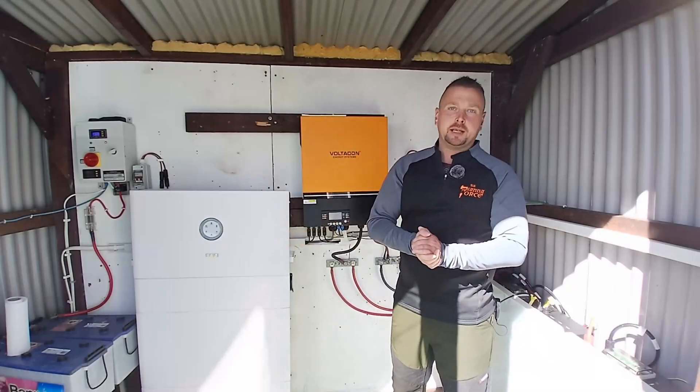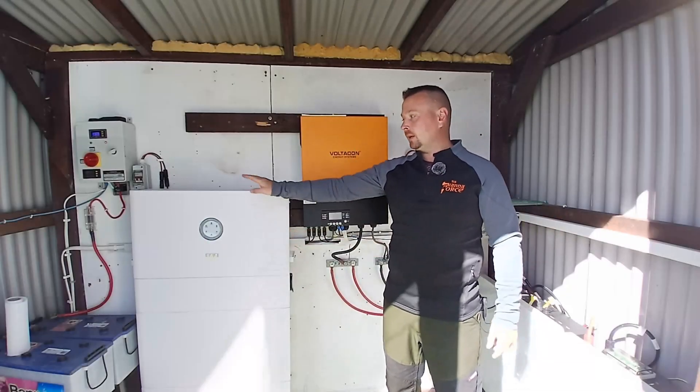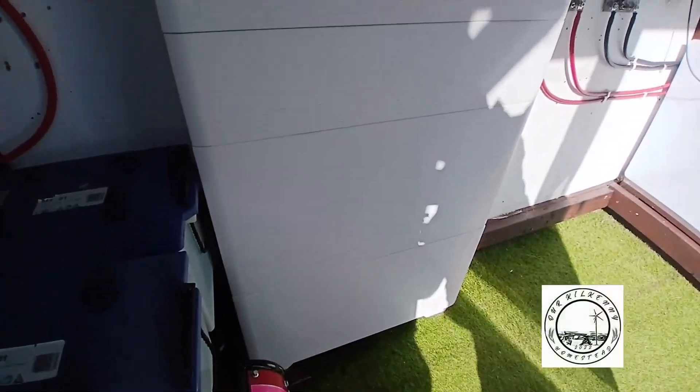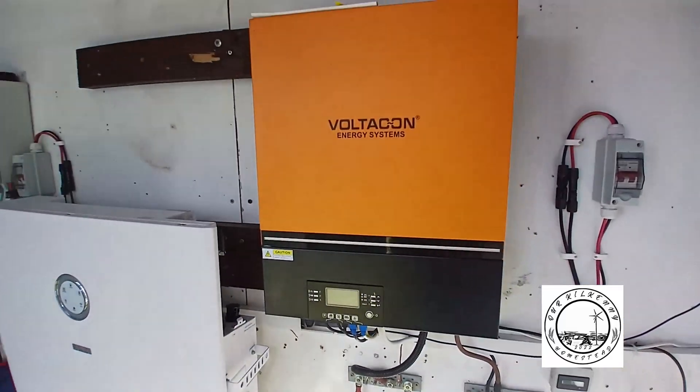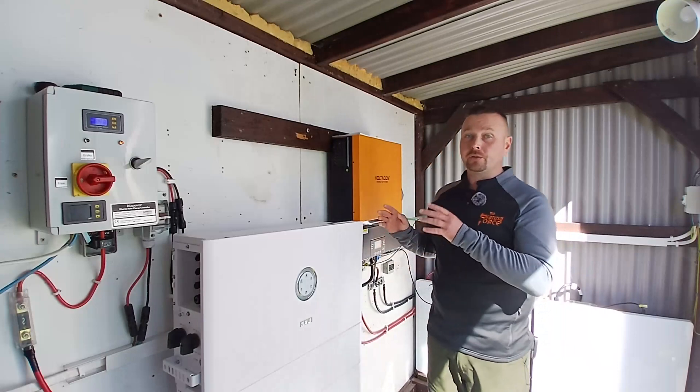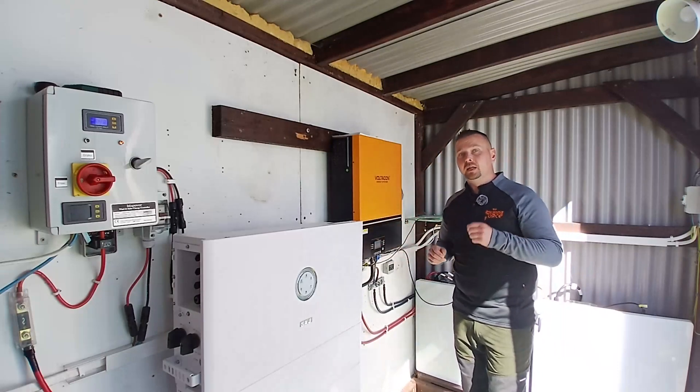Hey folks, welcome to the channel. Today we are going head-to-head: on-grid with the HS3 versus off-grid with the MAX 11. We're going to compare off-grid to on-grid through the specs of both of these machines, starting with what they have in common.